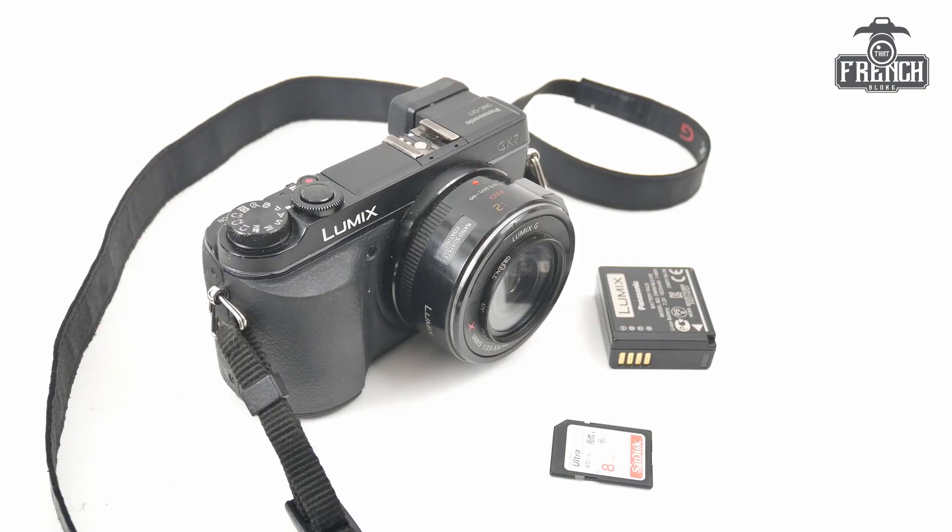To check the shutter count on your camera, you need obviously your camera with the lens attached, a battery, and a memory card.